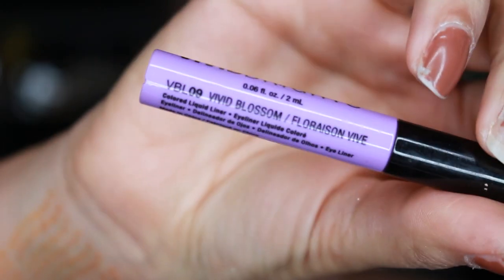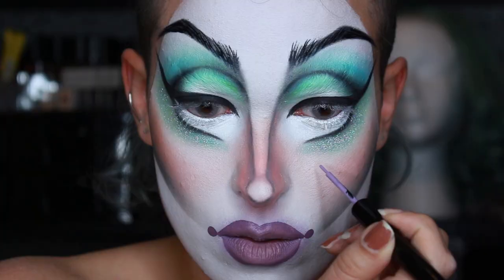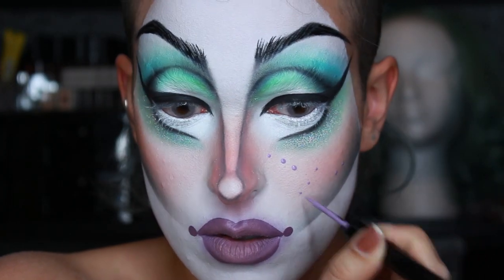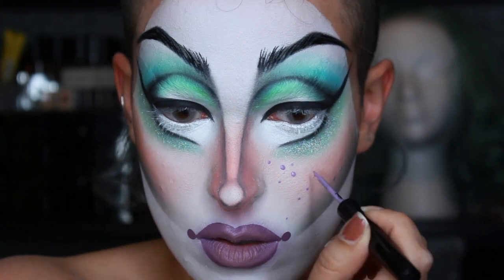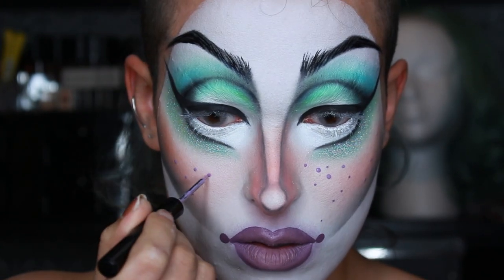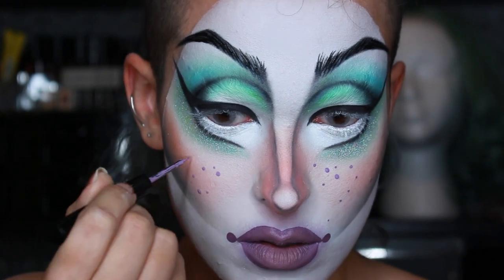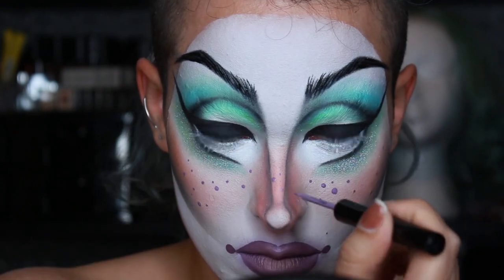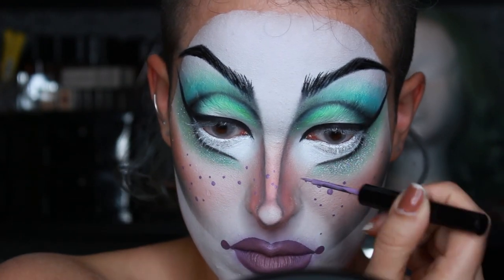Then I gave myself some freckles using a liquid liner and a lot of patience. A lot of people ask me why I do so many freckled looks — first of all I think they're cute, but I'm also not going to lie, I use them to cover up my acne. So if you ever have breakouts that you're having trouble concealing, just put some freckles on them.